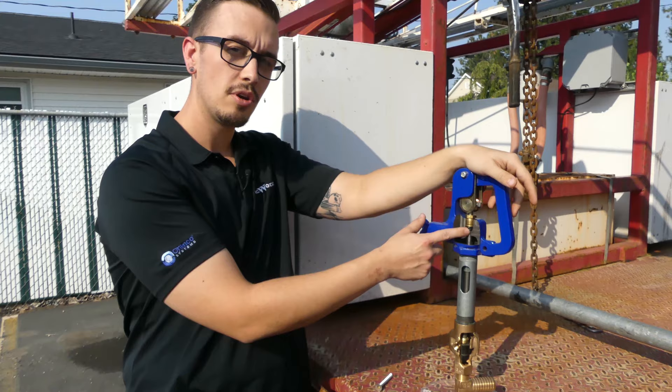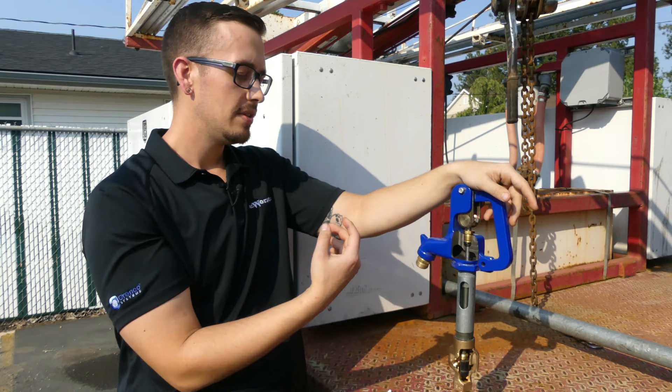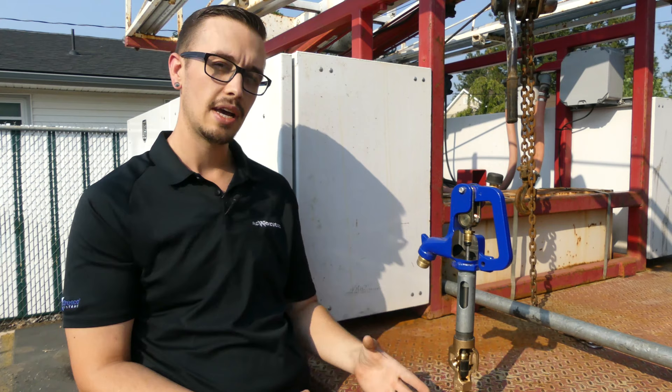One other thing I'll point out regarding these o-rings: if you develop a small leak, sometimes if you just tighten this compression fitting — because those o-rings will flatten out with time — you tighten that a little bit and you might be able to seal the leak that way. If you can't seal the leak that way, it's time to replace those o-rings. They're shot. That's really all there is to frost-free hydrants.